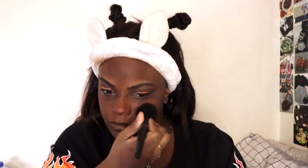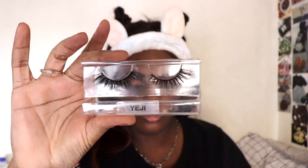For blush I'm taking the Innisfree blush in shade number nine — these Innisfree blushes are great by the way, ten out of ten. Next up for lashes I'm taking the style Yeji from Moonlight Rose Cosmetics, which is a Kintai eyes makeup brand. These lashes and the website will be linked below if you guys want to check it out. Yes, these lashes are named after Yeji!